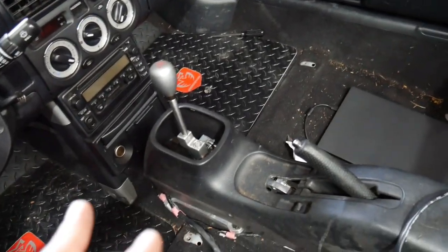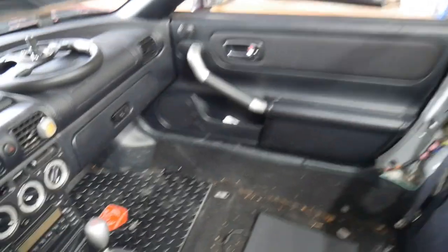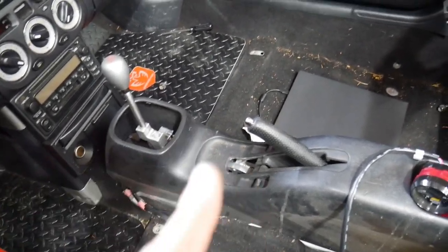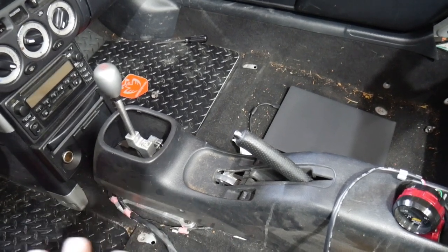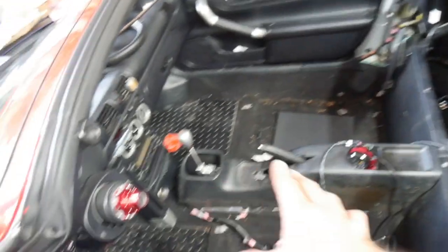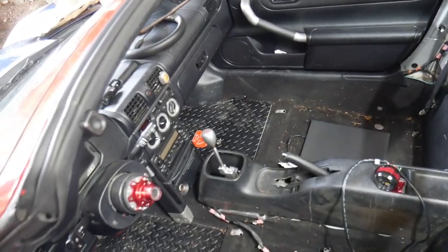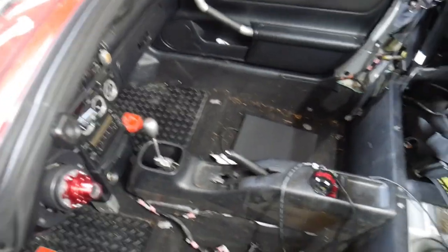Right now I have this cut center console for my custom K-tune build shifter that I mock fitted. I do have a spare center console that my friend Kong gave me — he used to be in the MR2 scene. I want to cut it a little bit cleaner. I want two options: one where the shifter is completely exposed and one that's a little bit more clean. So if we get to it today, I'm gonna try dremeling that out.